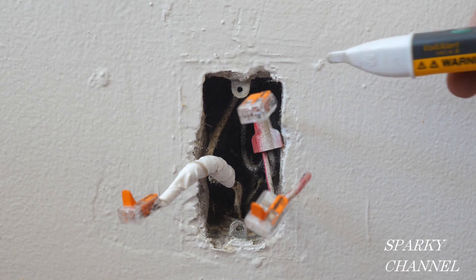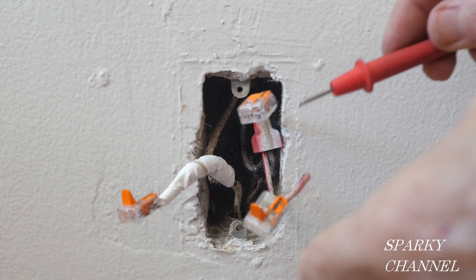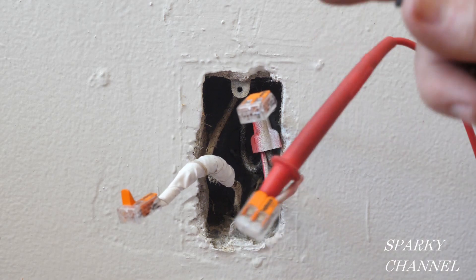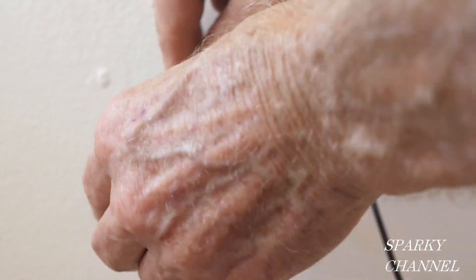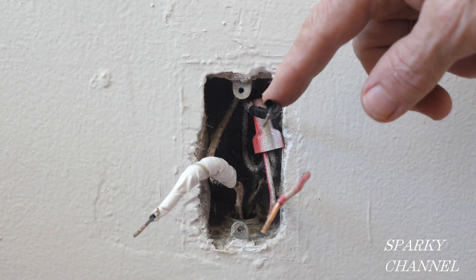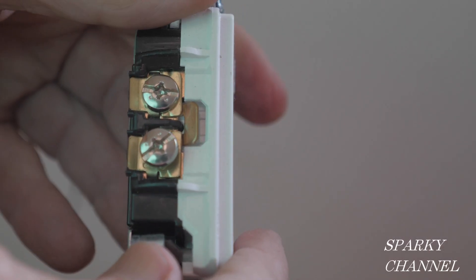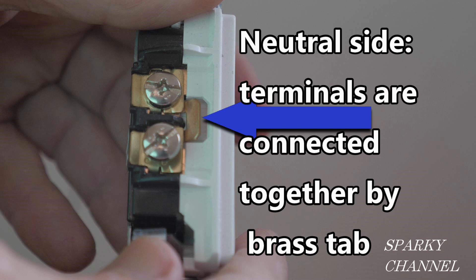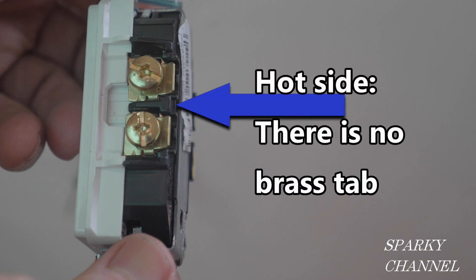We move over to the half-hot receptacle and check all the wires to make sure they're not hot. As an additional test I can put my lead on the wire we know is hot — this one is the neutral and we have 0.0 volts, so we know it's not hot. On a marked controlled receptacle the neutral side terminals are connected together by a brass tab, so you only need one neutral wire to serve both halves of the duplex receptacle. On the hot side there is no brass tab, so both halves require their own source of electrical current.